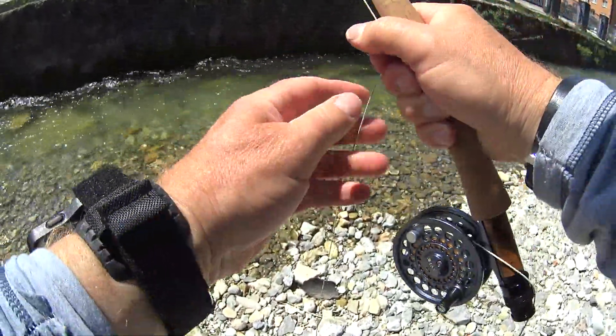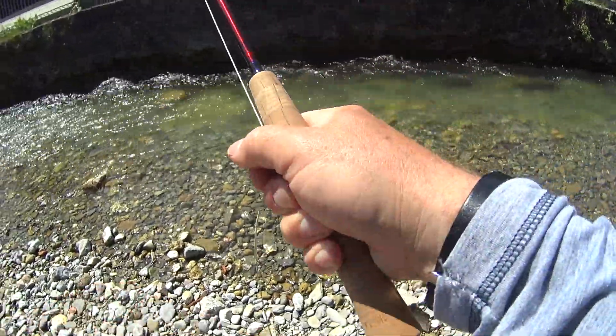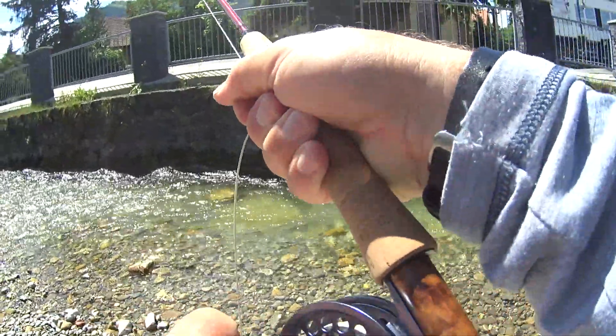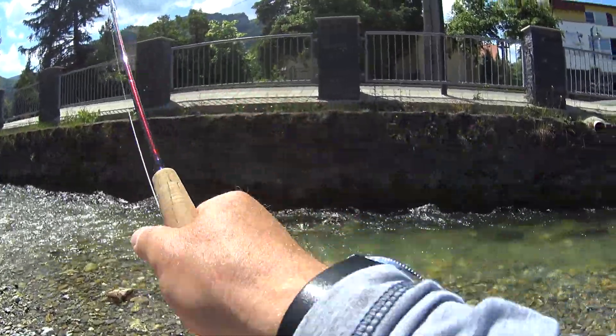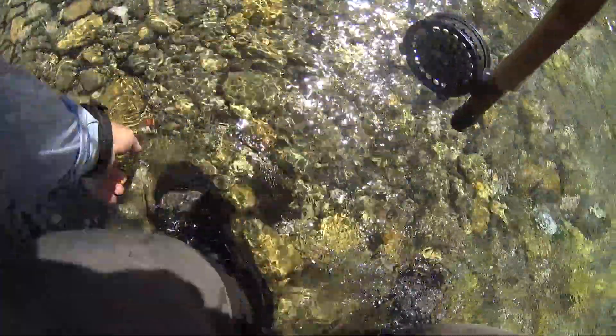Nice fish! Get some control over my line. Step into the water and release it. That's wet. It's sort of barbless — you'd think it would just flip off.